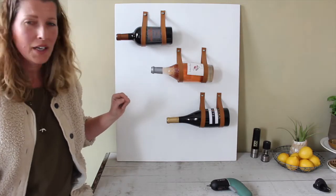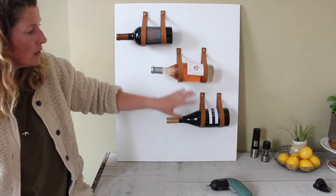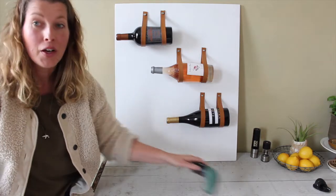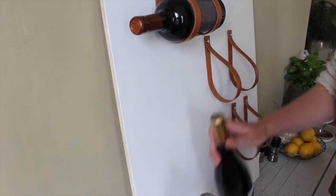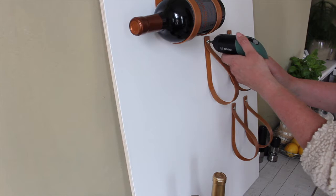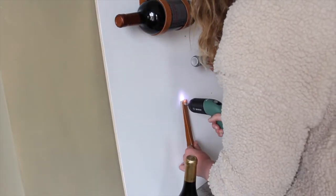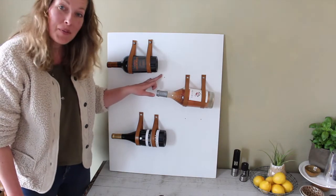One rack done — but looking at it, I don't really like the placement of the bottles like this. What I'm going to do is take these two off and re-hang them. This one has to move over a little bit this way, this one has to move over that way. Fill the holes, repaint them, and then we're done. Luckily there's reverse mode on my screwdriver. Take the bottles out first, put the screwdriver in reverse and take them off. Much better. Now I just need to fill the little holes and we're done.